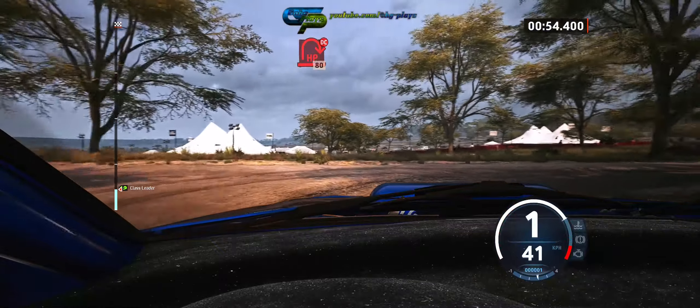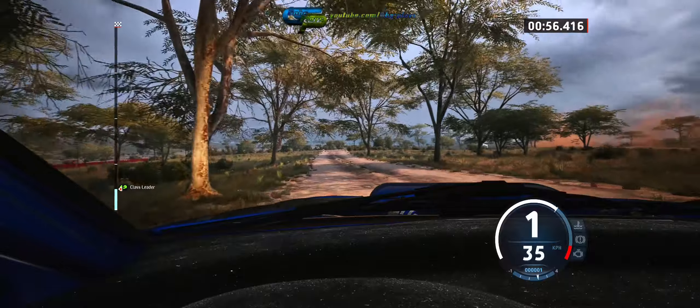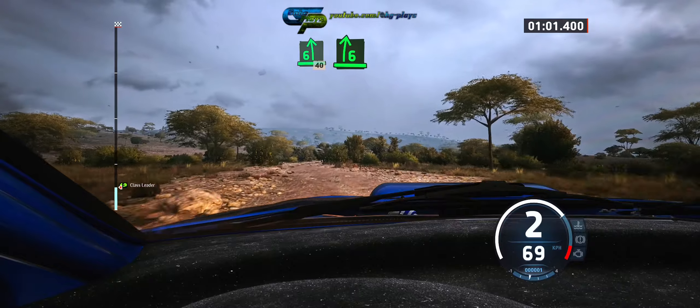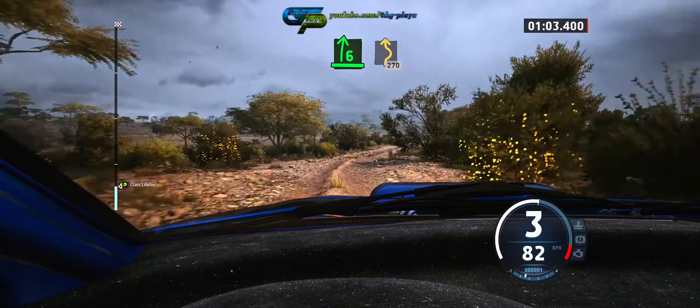80. 6 left, rough, 40, 6 right, opens. Twisty, 270.